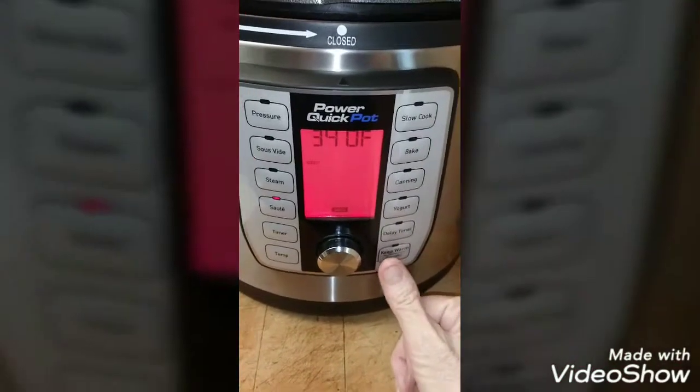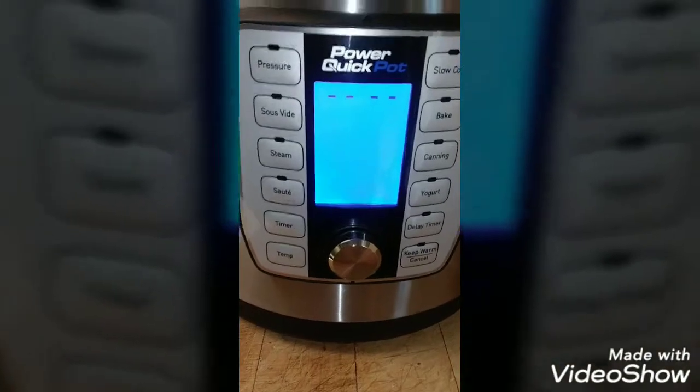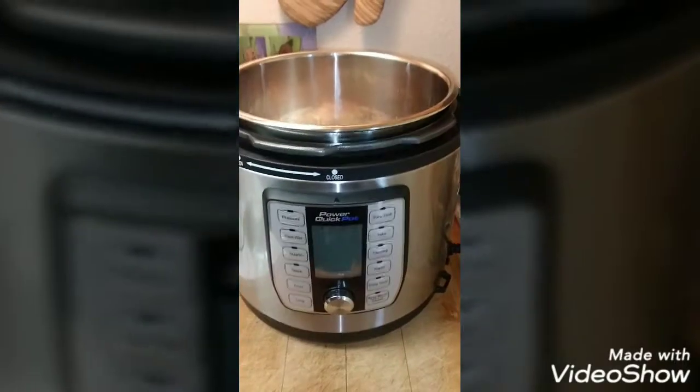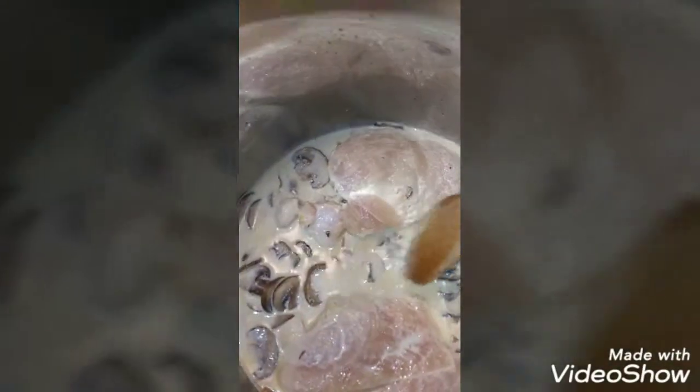This is the consistency I wanted, so I'm going to turn off the sauté function and put my chicken in. I've got the two chicken breasts down in the liquid now — I kind of push the mushrooms to the side. It doesn't matter if they're sitting on a couple of mushrooms; you just want them on the bottom of the pot and submerged in liquid.